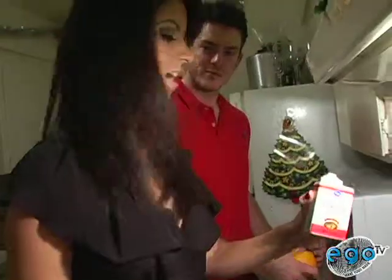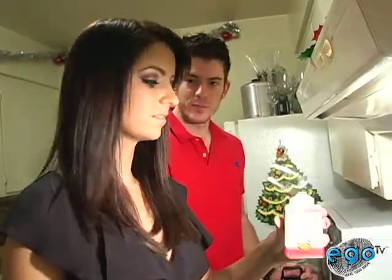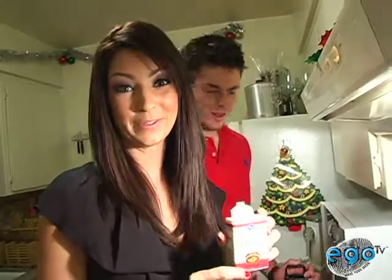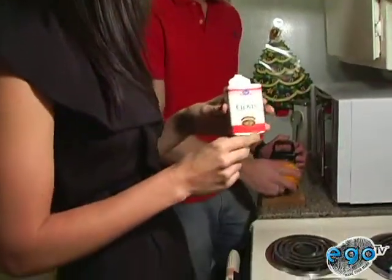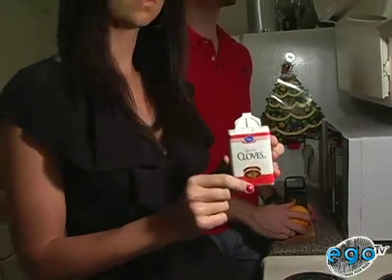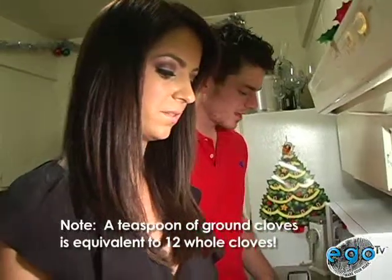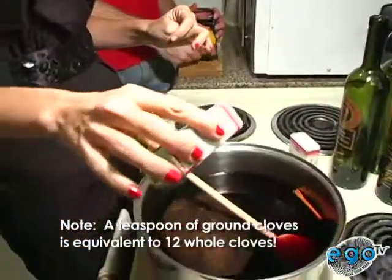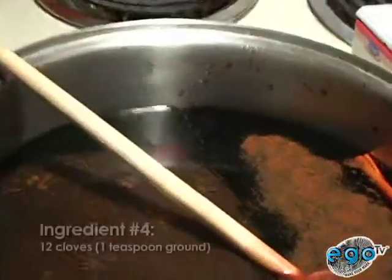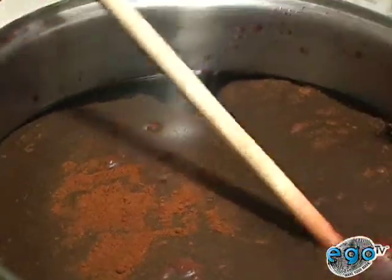So how many cloves do we put in? The recipe said 12 cloves. Jesse got us ground cloves instead of whole cloves, so I cannot count them. I would say maybe five cloves is like a teaspoon of ground. Should we just do a little of this, a little of that? Yeah, give it a little dash. That's a healthy amount of cloves. You want it to be clovey. Good. Give that a little stir and see what happens.